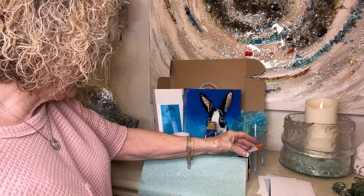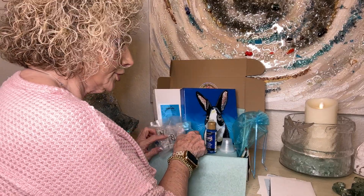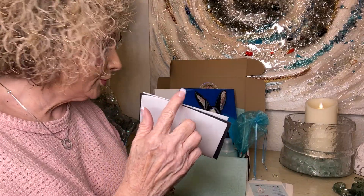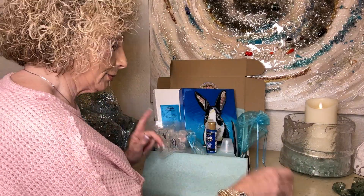A plate, napkin, and a video tutorial to show you how to paint this. You also have your tracer and your carbon tracing paper.